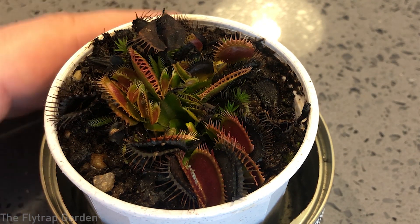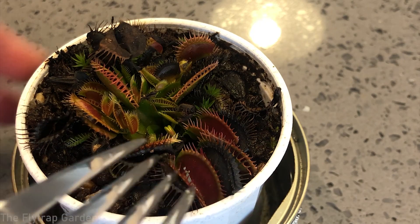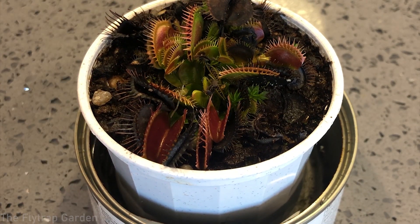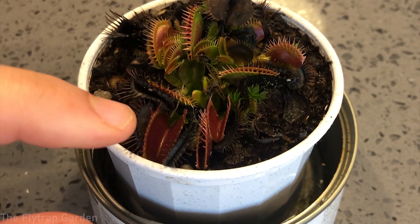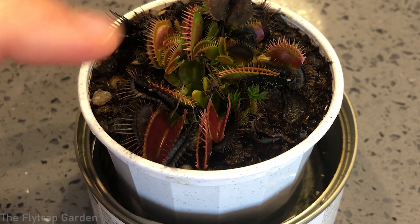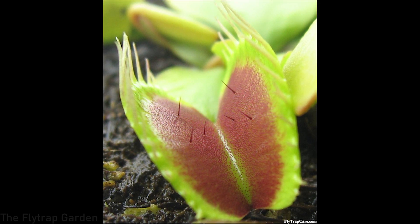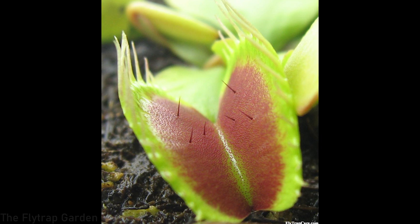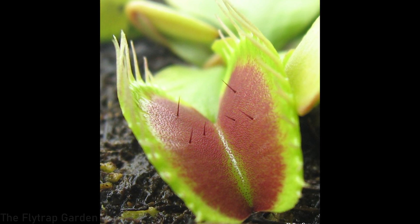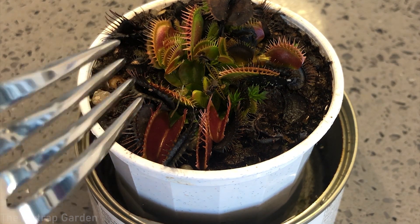Very, very slowly with that one. Let's try this trap down here. If you didn't know how Venus flytraps close — there are three trigger hairs on each side of the mouth. If you touch one twice within 20 seconds of each touch it will close, or if you touch one trigger hair on each side of the trap within 20 seconds of each other, it will also close.